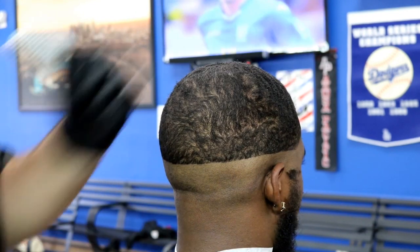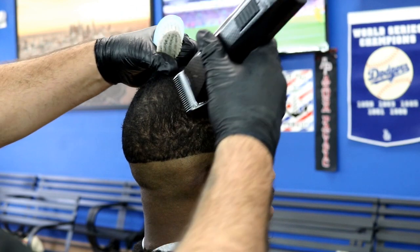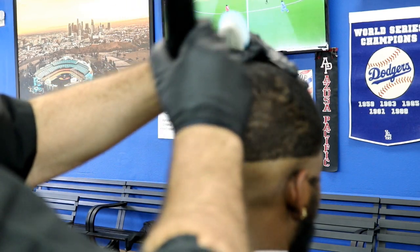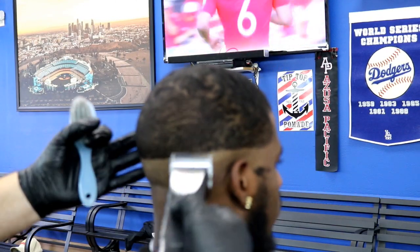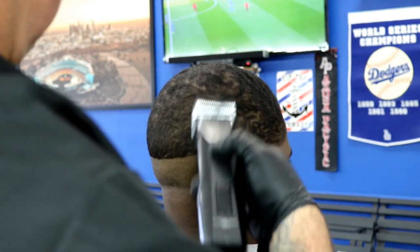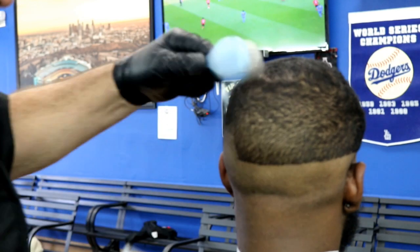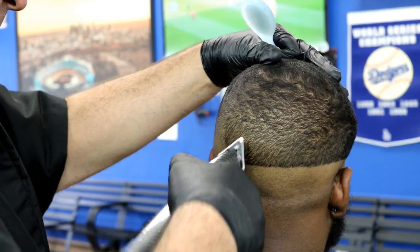Now switching to a number one and a half, going up to about the top of the crown. I come down the opposite direction first just to lighten it up, then flip it around. This is the one and a half — you can tell it's already lining up from the top of the crown downward, getting lighter. This is what you call step fading using detachable blades. I see a little dark spot — you always have to follow the grain direction for a nice, even result.